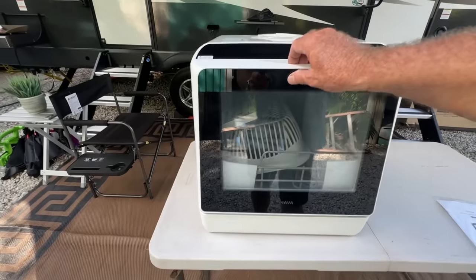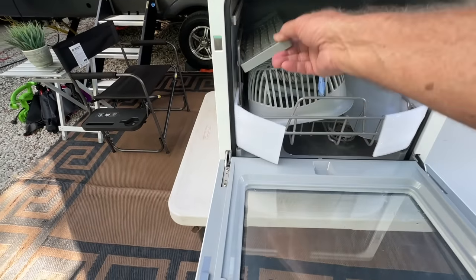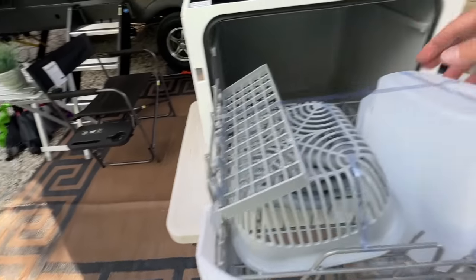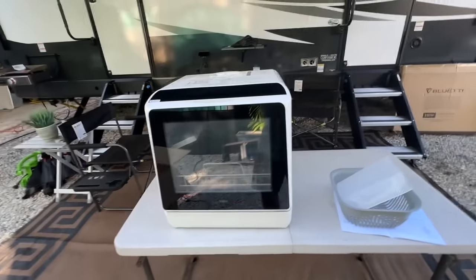So let's get it unboxed, let's see what it's about, and let's see if it's worth getting and how much it costs. I took all the tape off — inside they have everything packed up as well. The packaging was excellent, and now we're going to take out these items and find out what it's all about.